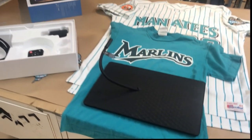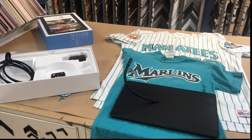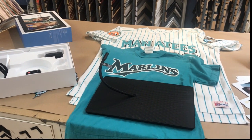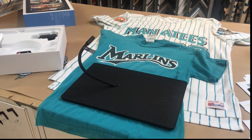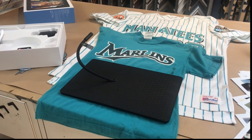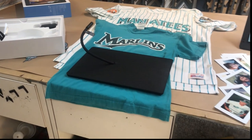This has to be done right, because once we put the glass on and seal the frame, I'm going to leave the cable hanging out through the back of the frame so they can plug it in and the whole thing should start. We can't have any issues because the customer is not going to be able to open it up and make modifications.